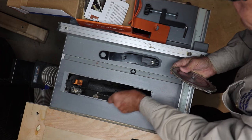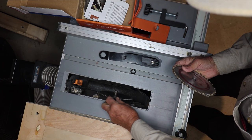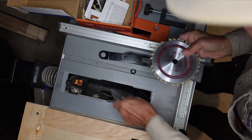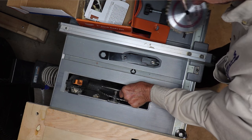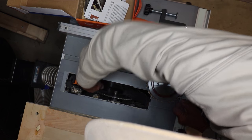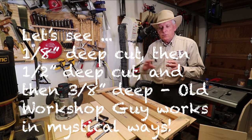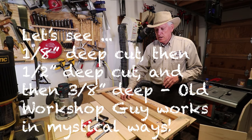So you insert them on the arbor so the teeth are pointing in the direction that the blade rotates. When I film, everything always goes to hell. One-eighth depth cut, then I do a half-inch cut, and then I do my three-eighths — in this case I'm doing a dado.